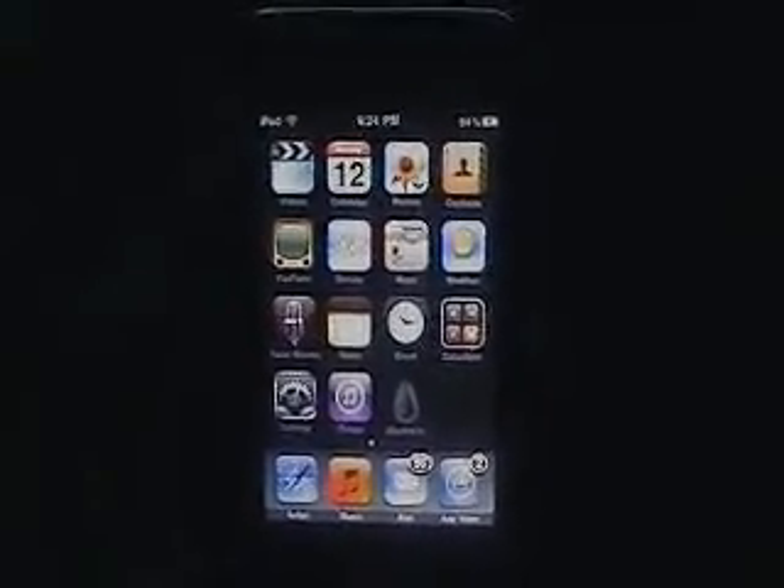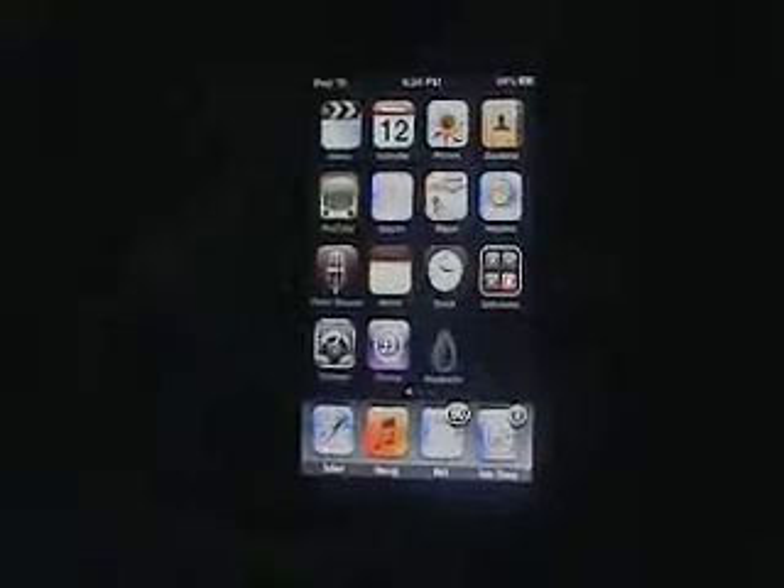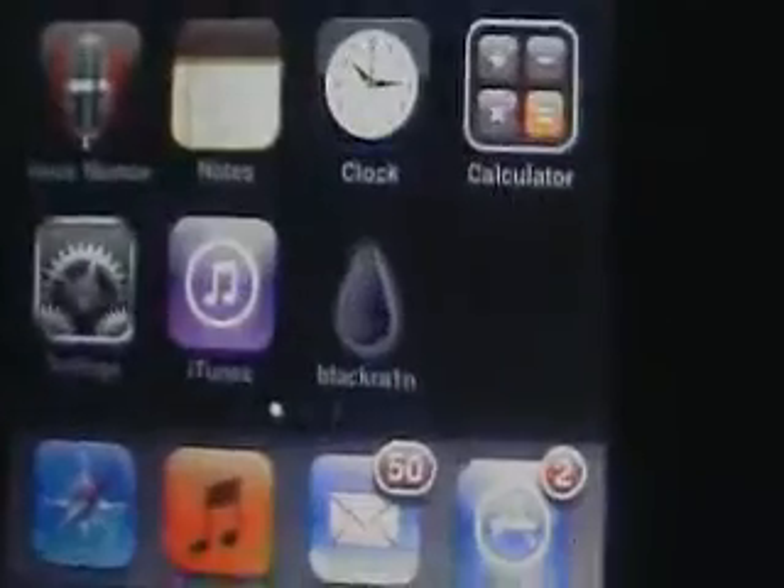Hey guys, Frosty iPod here. What's up? This is a video on basically what to do after you just jailbroke. I'm going to show you all that you can do with a jailbroken device. If you used my previous jailbreak video or another video to jailbreak, you'll start off like this and you have BlackRain.